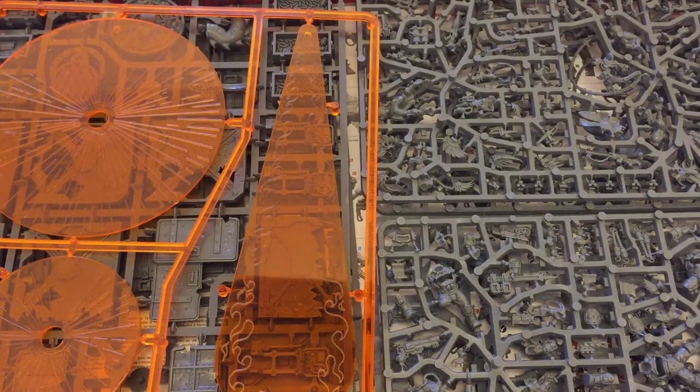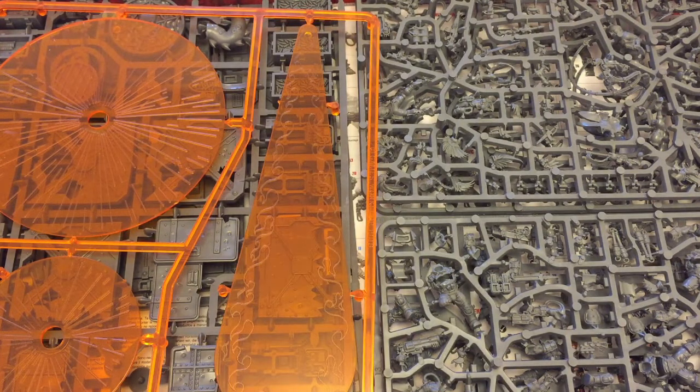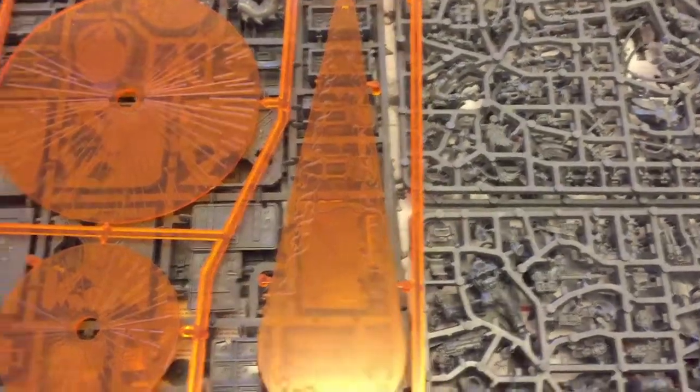This box weighs a ton. It is full of good stuff.